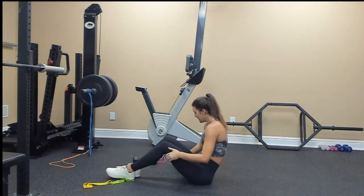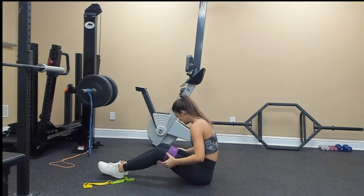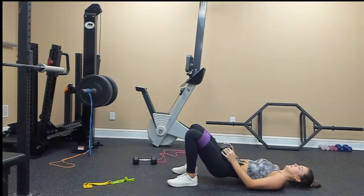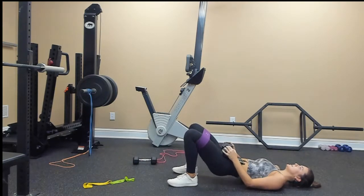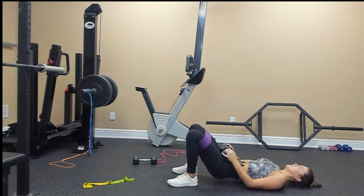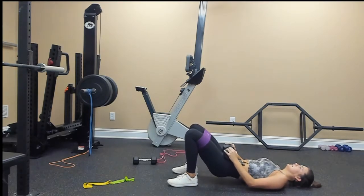Grab your hip circle, place it around the top of your knees, right above your knees. Grab your weight — we're going to pulse it out for 20: 1, 2, 3, 4, 5, 6, big squeeze at the top, 7, 8, 9, 10, 11, 12, 13, 14, 15, 16, 17, 18, 19, 20.